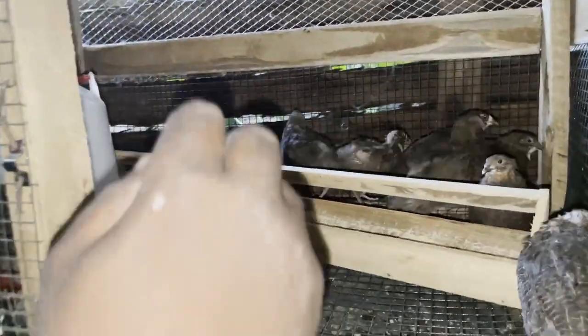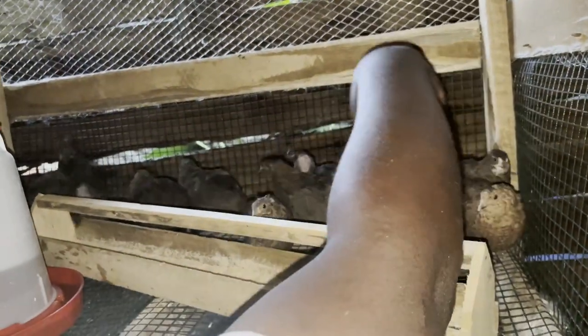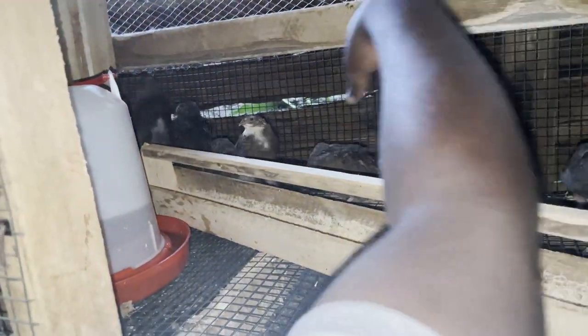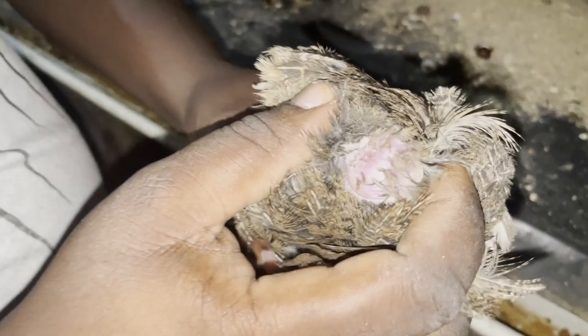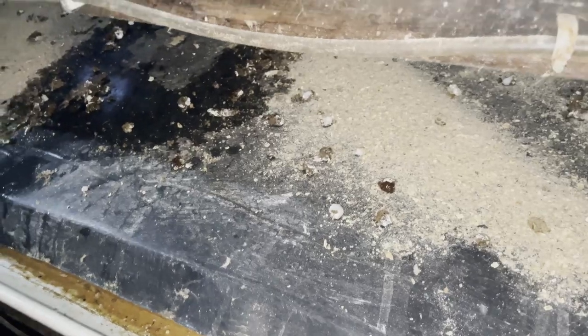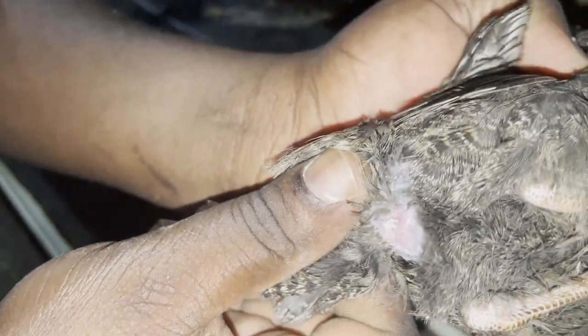Let's grab one or two more to wrap up — we'll just go random and pick anybody. You can see that by this being big and round, this is a male. There's one here that wants to escape — let's check it. This is a female.